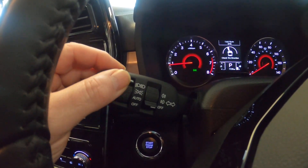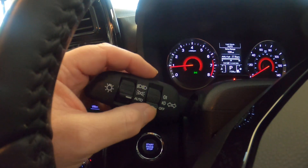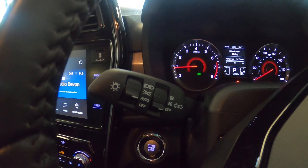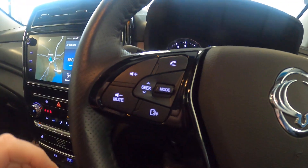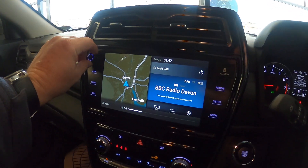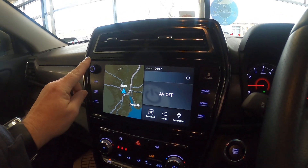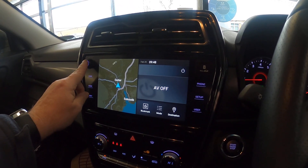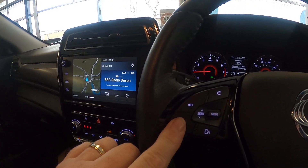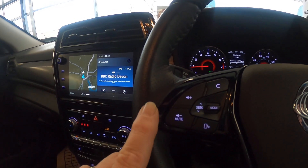You've got side lights, dip lights - obviously the car will do that automatically - and you've got your fog lights in between there. With the stereo, we've got volume on that button and mute. We've got volume up and down there - hold that and it will mute.